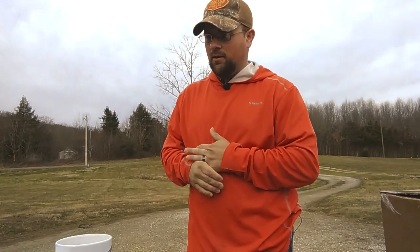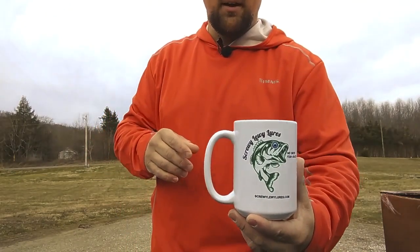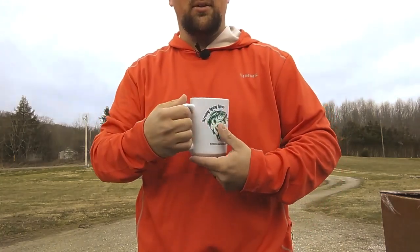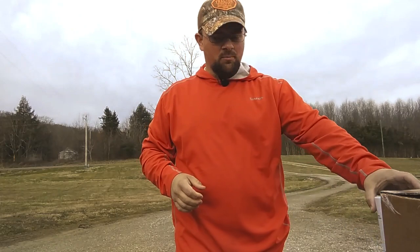I've got a couple things that they sent to me, and I wanted to show them to y'all before I break them out and really start using them — except for this right here. Already using that. This is available in two sizes; this is the larger size on screwlouielures.com. It's just a simple mug. I like that it's got the logo on both sides, so no matter what hand you like to drink with, you can see the logo, and of course some good black coffee in there.